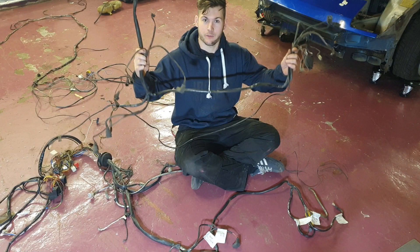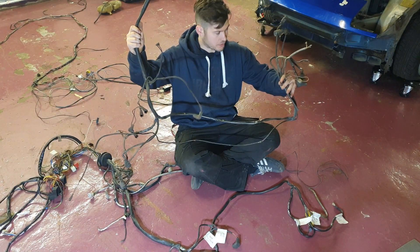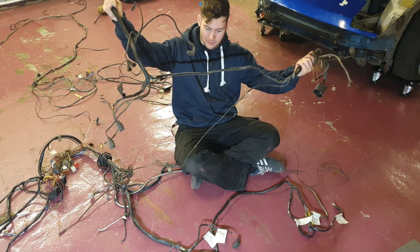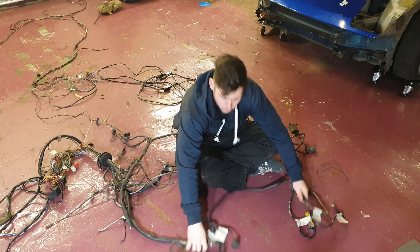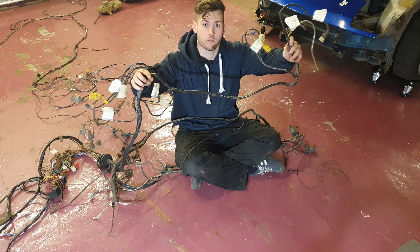This is where the front loom was actually cut in the car. Luckily for us the front loom was just the headlights, side lights, radiator fans, and horns. We've managed to go through the new loom and, as you can see, we've labeled every single part so as soon as we go to install it we'll know exactly where it goes.